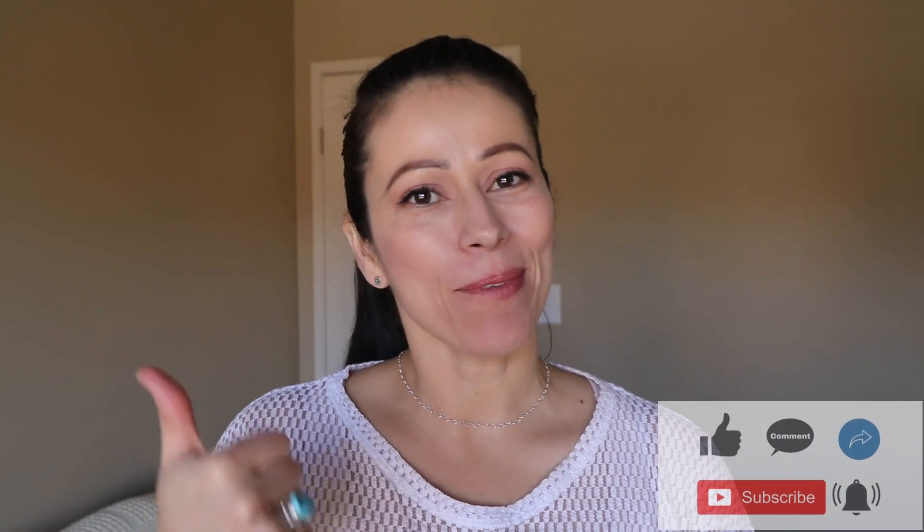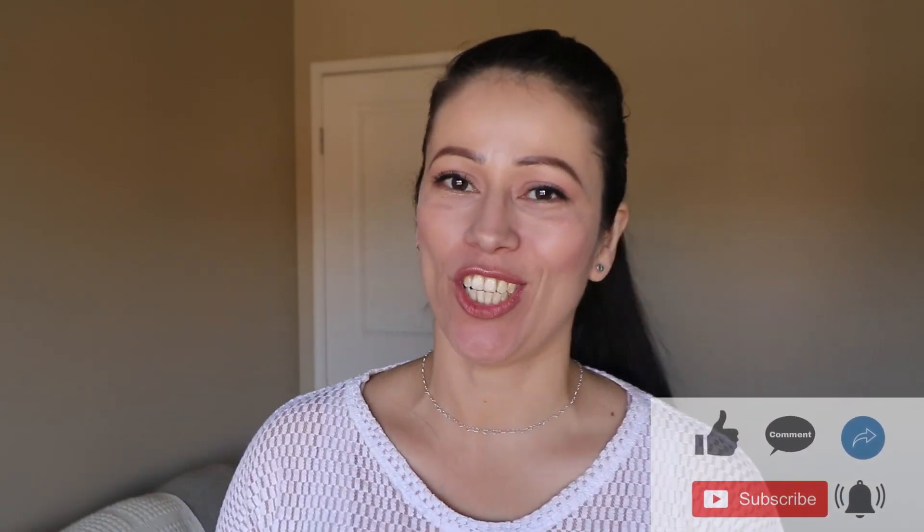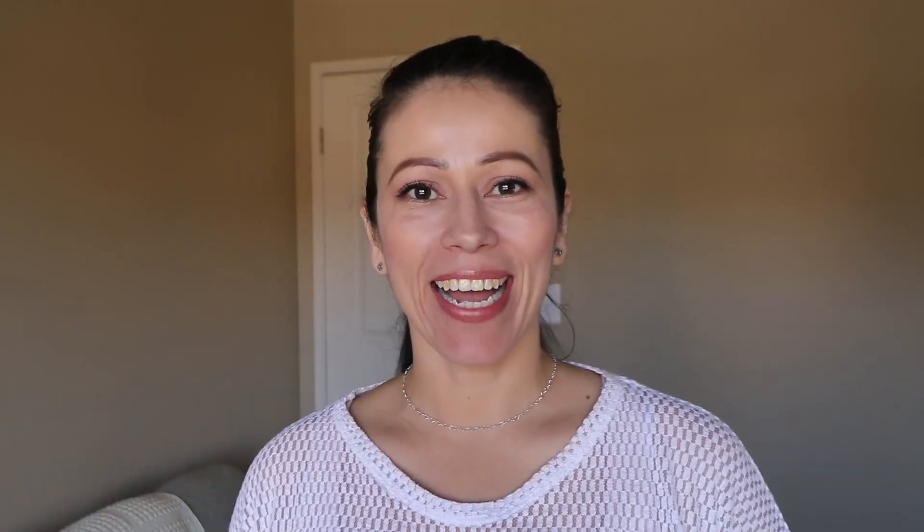If you like, thumbs up, subscribe, comment and share. Are you recycling? Bye-bye!